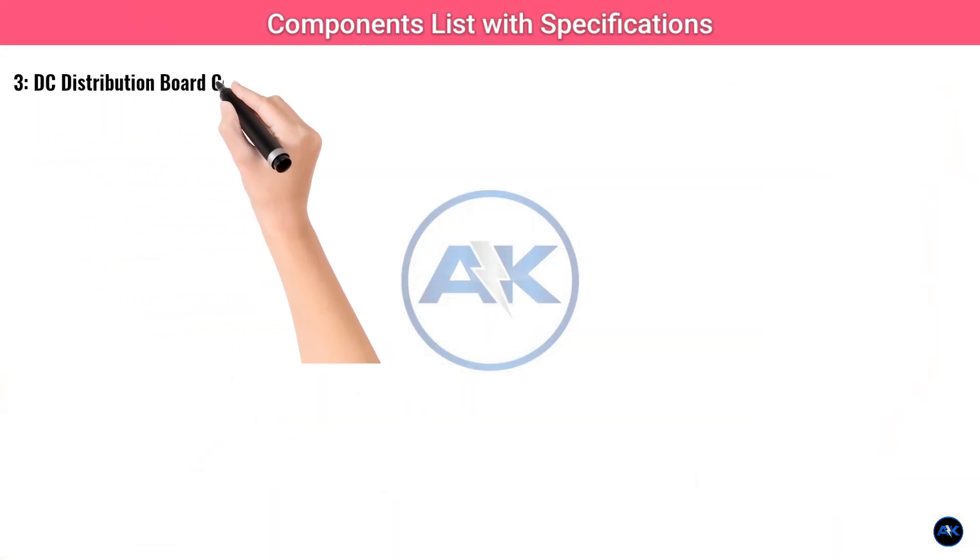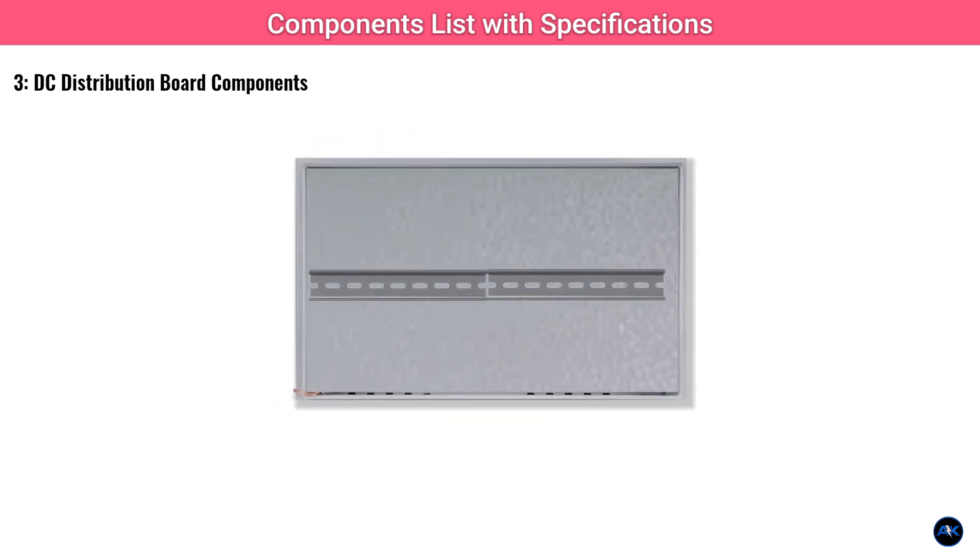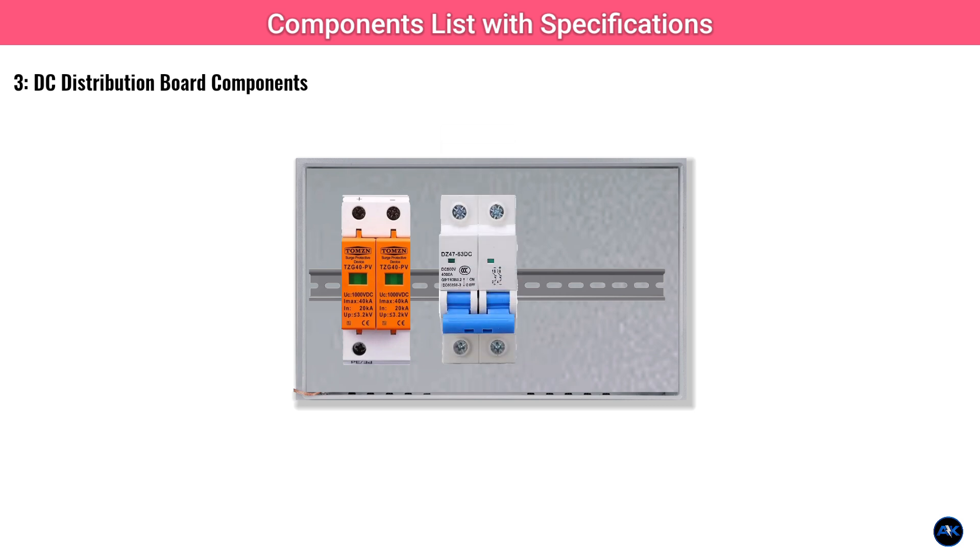Let's cover DC distribution board components for the solar array — safety first. For your DC direct current side from the panels, you'll need a robust DC distribution board or combiner box. Inside you'll find a DC SPD surge protective device, typically rated for up to 1000V DC or higher depending on your string voltage. This protects your system from lightning strikes and power surges.